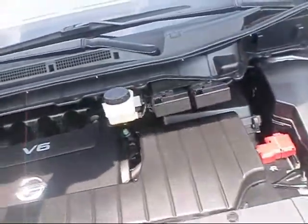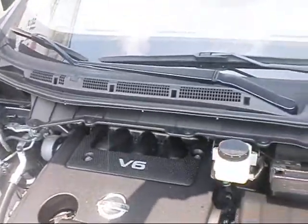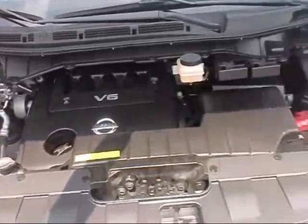Very clean engine compartment. These are powered by a 3.5-liter V6 making 260 horsepower, so it really has a lot of power for a minivan.